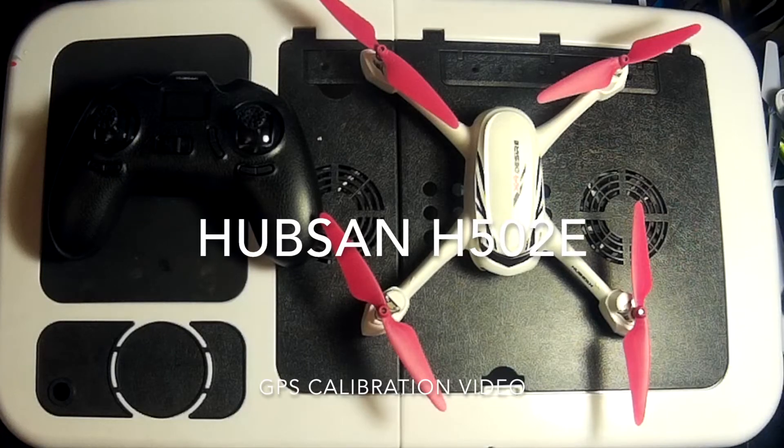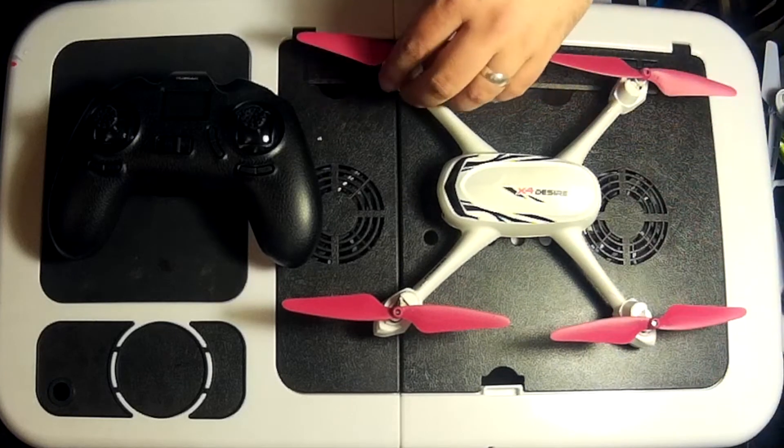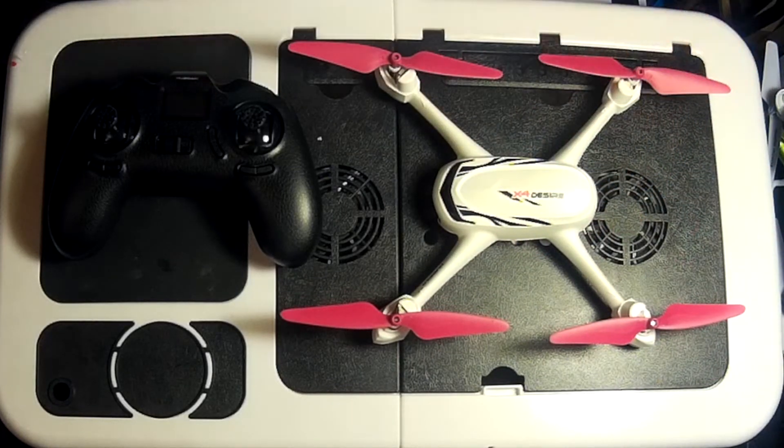Hey folks, JD here. Today I'm going to take you through how to calibrate a GPS system built into modern-day quadcopters, so that when you get out on the field it'll just take an extra two seconds and you'll have it all sussed out and ready to go.